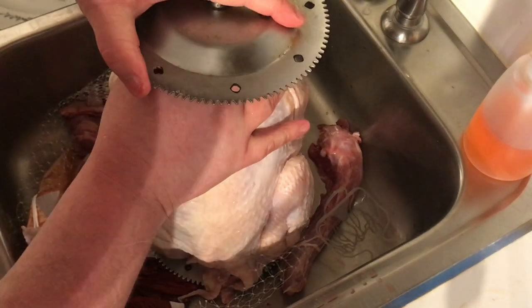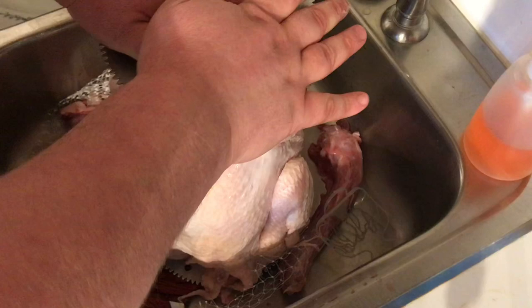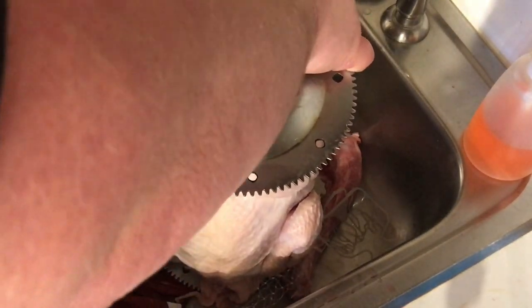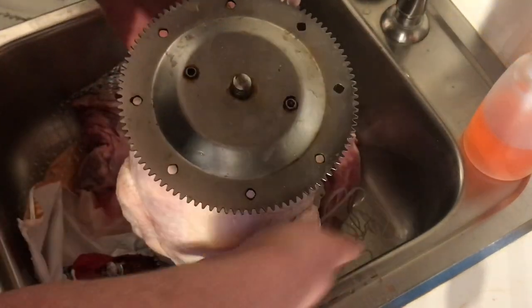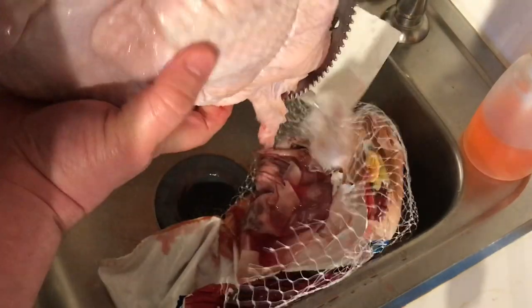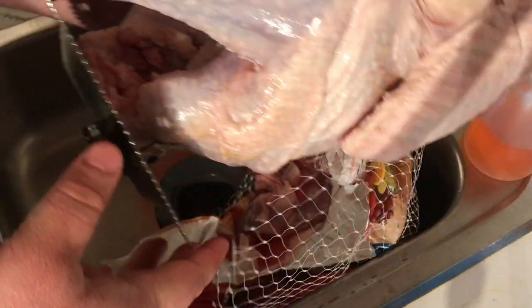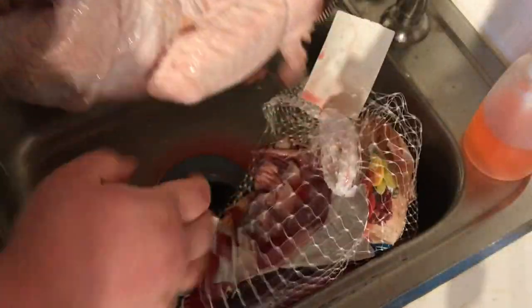You can season it if you want. The skin comes out so good like it is, I just don't bother putting anything on it. You can see it's about centered. I'm gonna go ahead and move it on over to the rotisserie.